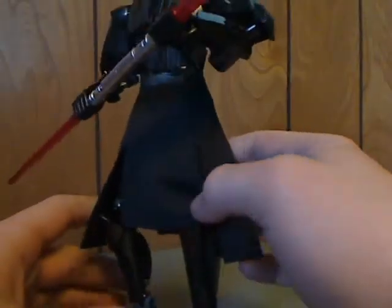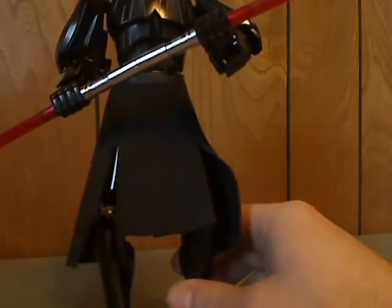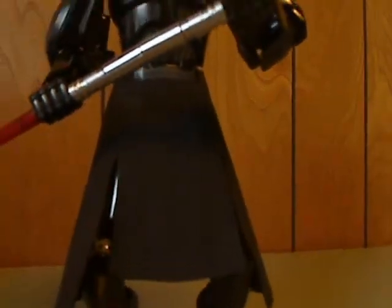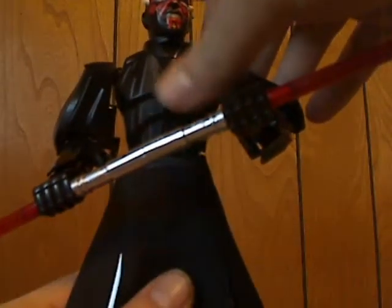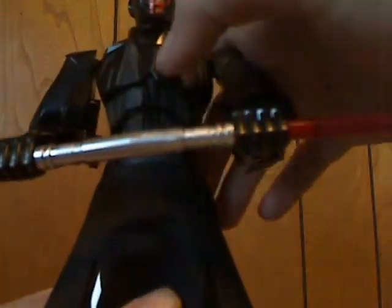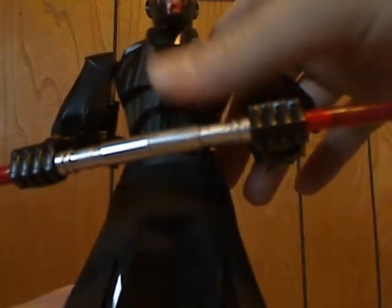It's kind of similar to the Praetorian Guards, but a little bit different, you know. And then for the chest plate, which does have some good detailing to be like his Sith cloak.